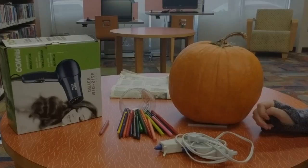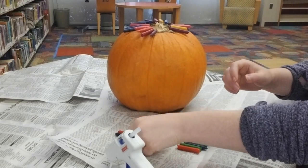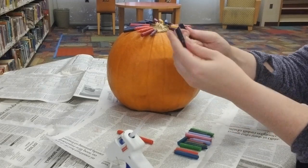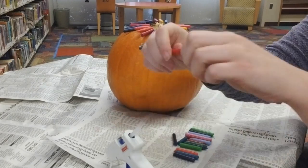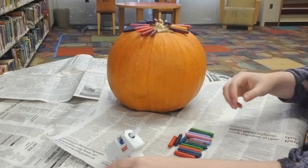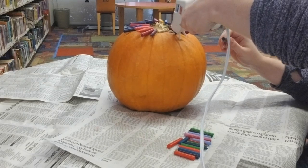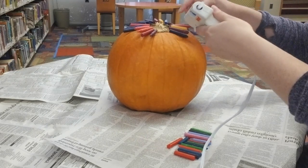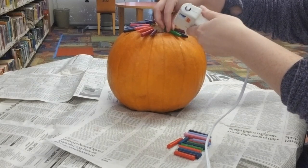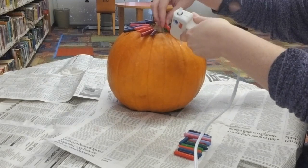Before we start gluing our crayons on the pumpkin, we'll want to take each one and snap them in half — just like that. Then we'll take our glue gun and glue the crayon onto the top of the pumpkin. If you want, you can do a cool pattern; I've seen some people do rainbow ones. I'm just doing random colors right now — we'll see how it turns out.